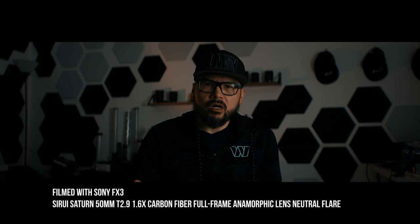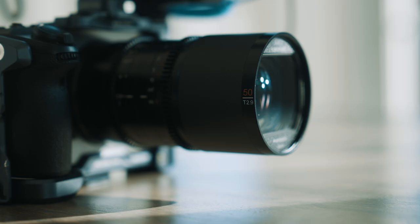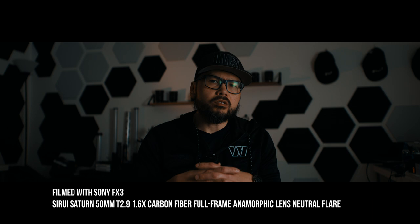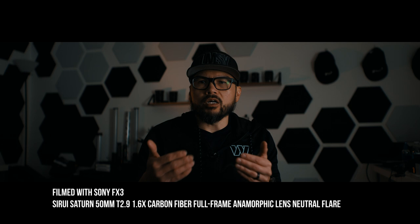What's up everyone, Vu of Envu Films back with another video. Today I'm going to tell you why I think lens reviews are kind of useless sometimes. A few weeks ago I was reached out by Su-Ray to review their new Saturn Anamorphic T2.9 50mm lens, and of course being the gear-obsessed YouTuber that I am, I said yes. The rep told me not to post a video on launch day but to wait a few weeks, and my assumption is that I'm a trash YouTuber not worthy of a launch video.